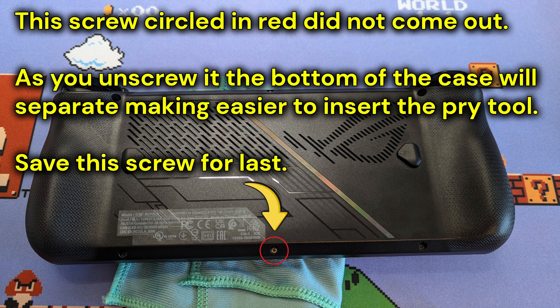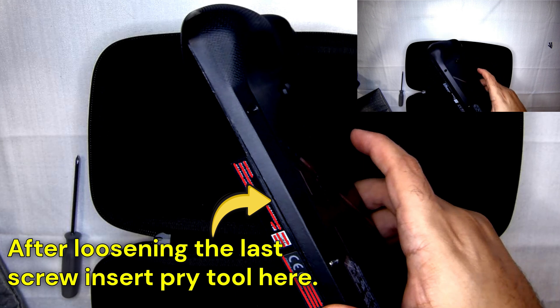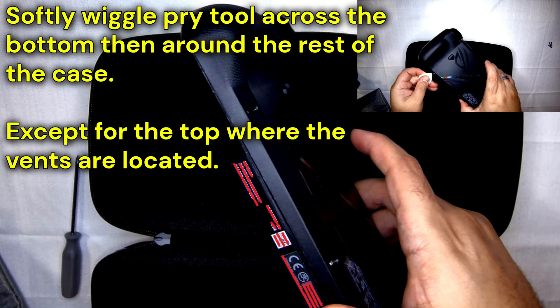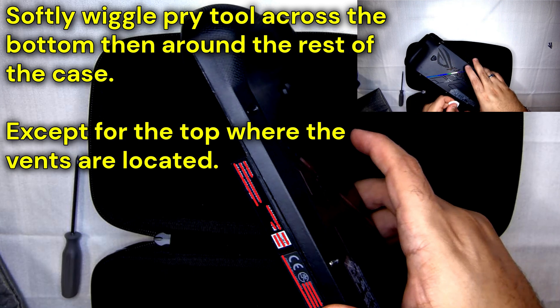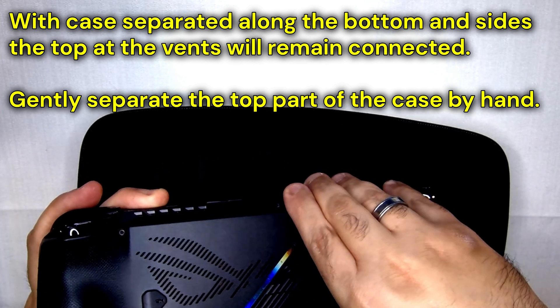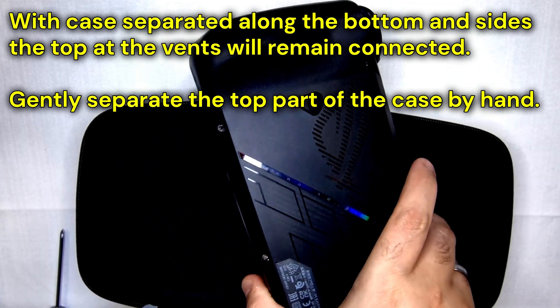The screw circled in red did not come out the first time I took apart my console. Once the screw is loosened, the case will start to separate at the bottom — it's a good idea to save this screw for last. After completely loosening the screw, go ahead and insert the pry tool into the gap that was formed. Softly wiggle the pry tool all the way around the bottom and the two sides of the case. By the time we get to the top part where the vents are, you shouldn't need a pry tool anymore and you can separate the case by hand.